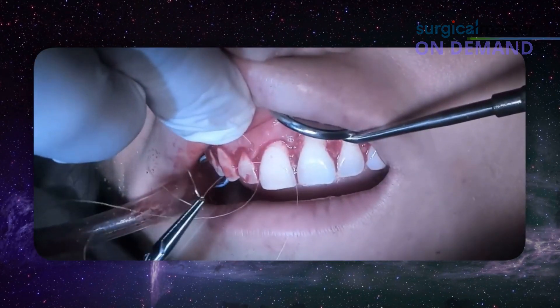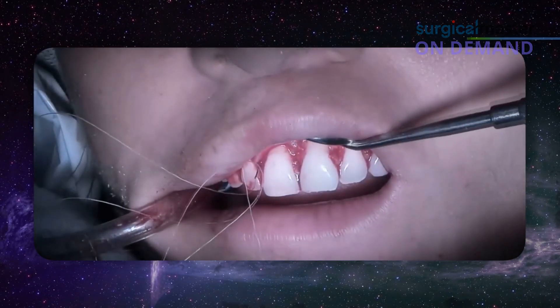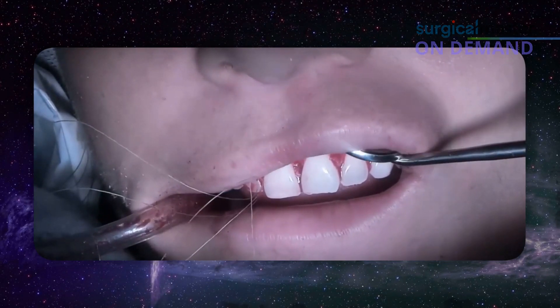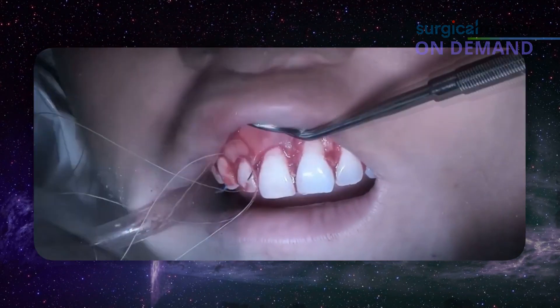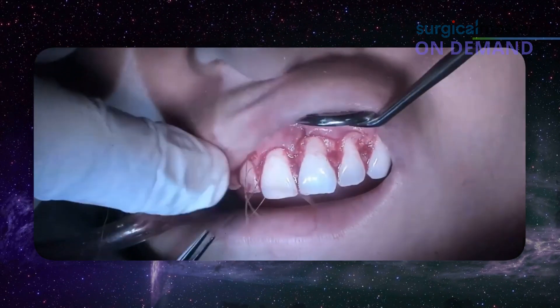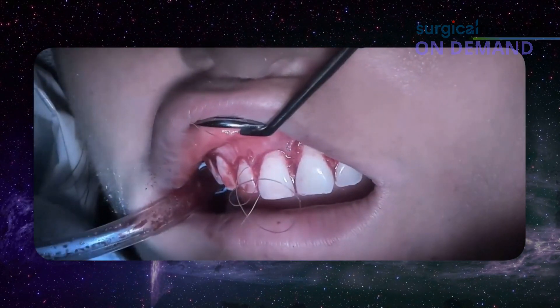Then we go into the interproximal. Then we ask the patient to open so I can get the edge of the needle. Simple interrupted. If you have a large papilla, you can use a vertical mattress.